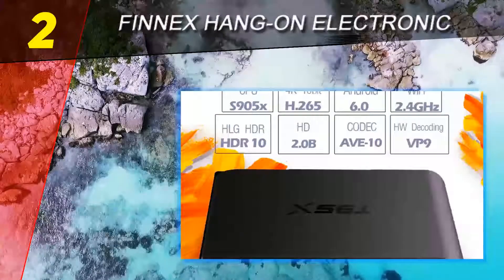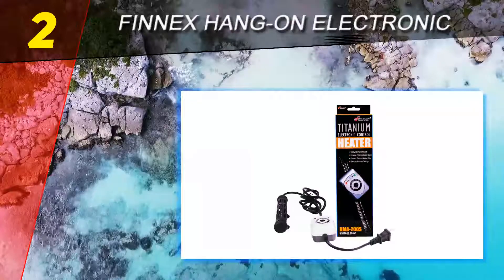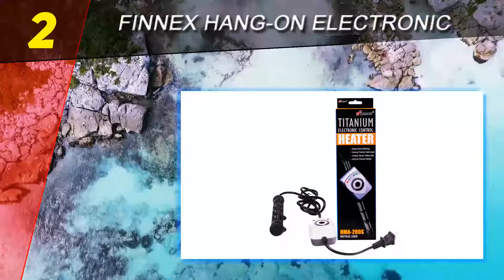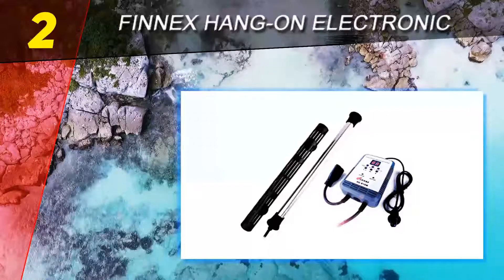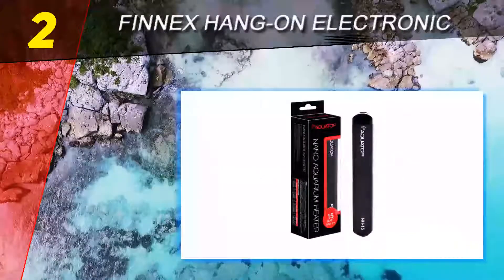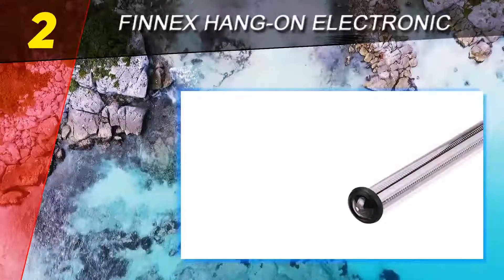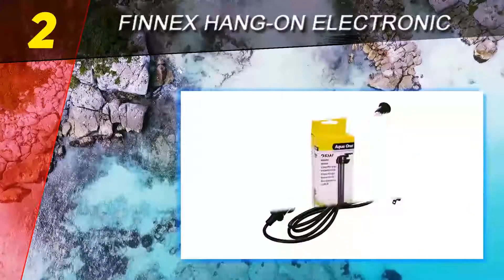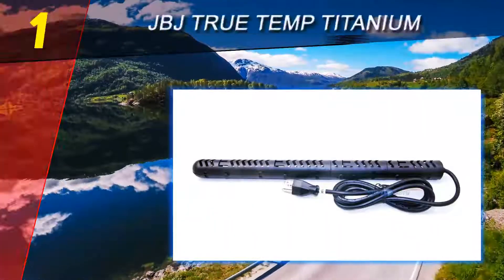At number two on this list is the Finnex Hang-On Electronic Controller. The Finnex Hang-On Electronic Controller aquarium heater provides a safe, healthy, and stable temperature for your aquarium. It provides accurate temperature readings with a range of plus or minus two degrees. The heater features corrosion-resistant titanium tubes which are unbreakable and perfect for use in both freshwater and saltwater aquariums. The tubes heat fast and are easy to hide because they are compact. It comes with an LED heating indicator to let you know whether the heater is working effectively, maintaining water temperature within plus or minus two degrees Fahrenheit of the set value.